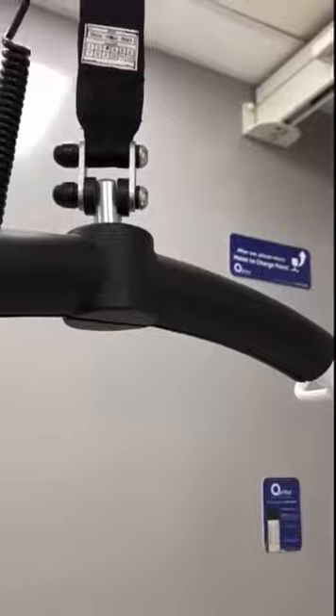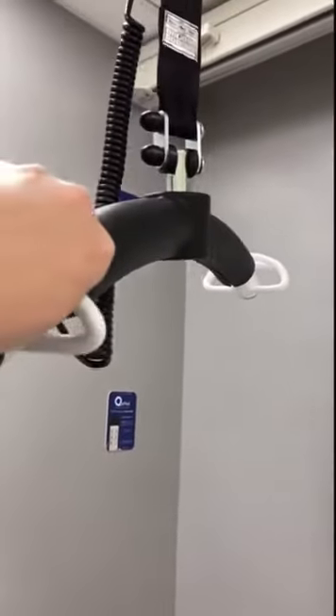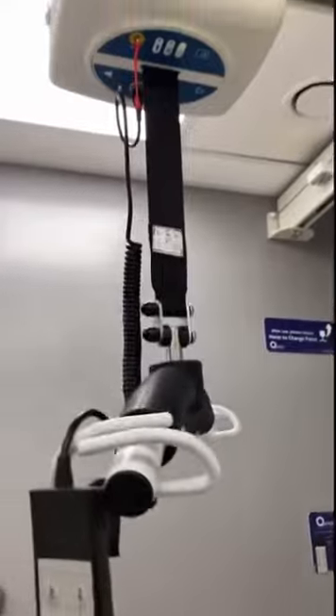The hoist will go to the floor if required. However, if somebody has fallen and is injured, please do not use the hoist. Please adopt standard moving and handling protocols, for example using the hover jack.